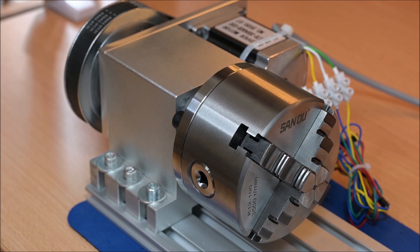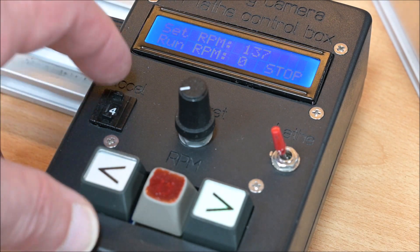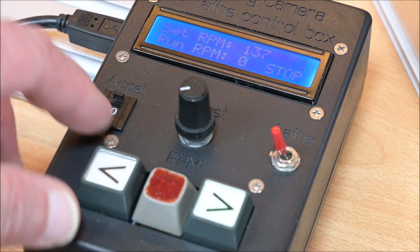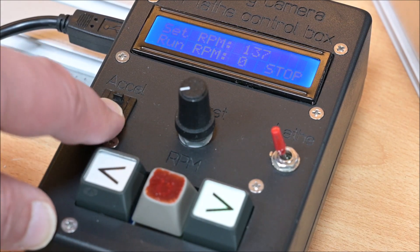I bought this four-jaw rotary axis a while ago and I'm planning to use it both as a rotary axis and as a lathe. To do that I built a control box which is based on an Arduino Uno module with a simple display. It contains only three buttons plus a rotary encoder for setting the RPM.